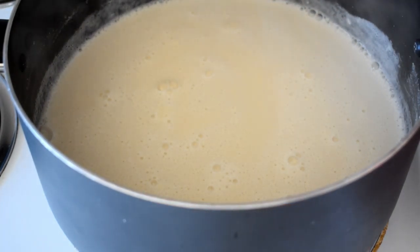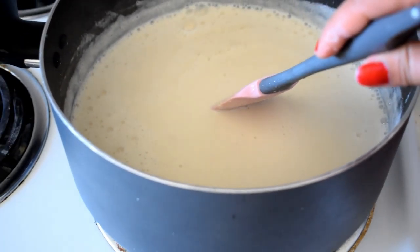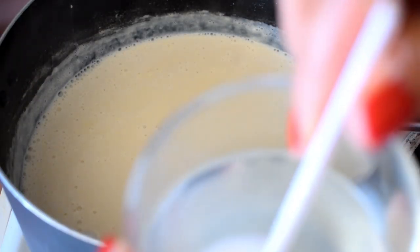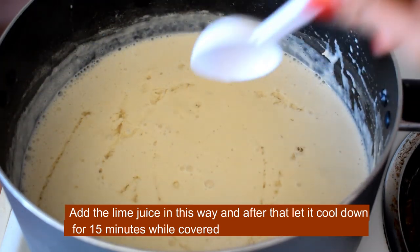You will leave it off and remove it from here. So you will put it in for 3 minutes. We will put it for 3 to 4 minutes. This is not the same as the other. You can use it for 3 minutes.